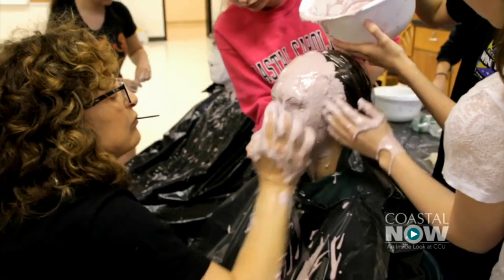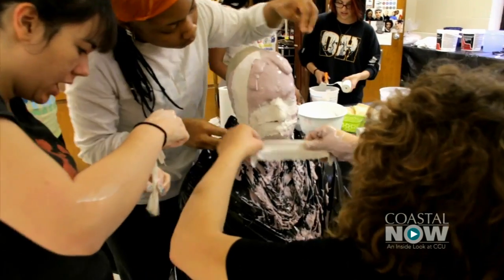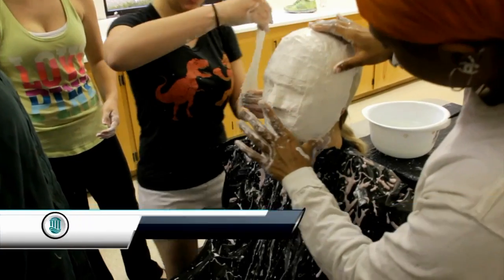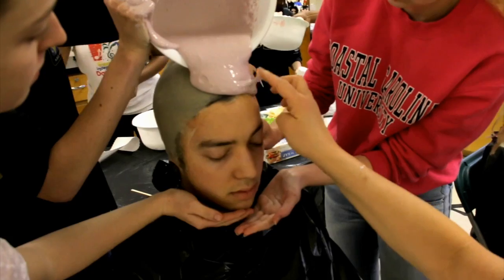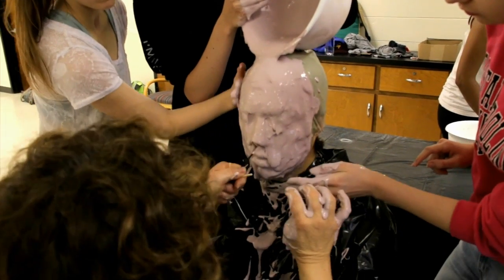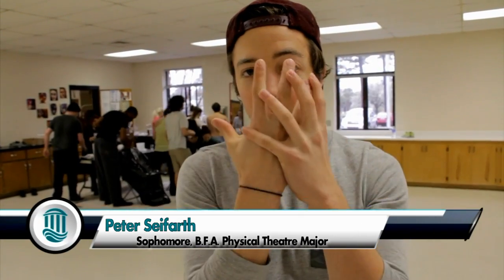Today we did face casting, which enables them to learn the process of making a face. Afterwards they will use modeling clay to put on top of their face cast and make a prosthetic piece that's just for them. First it's this gooey stuff that's purple and that's what actually goes on your face, and then we put plaster over it to keep it hard so we can take it off.